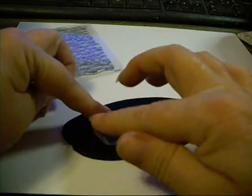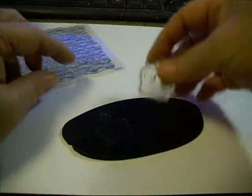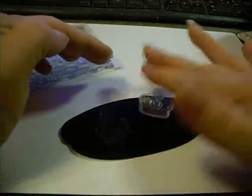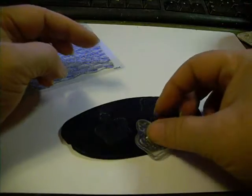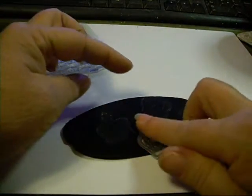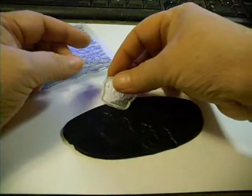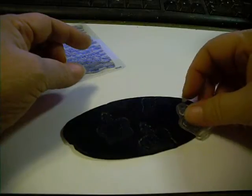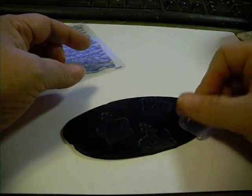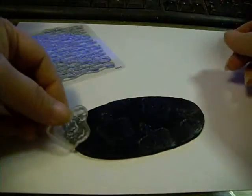You can use it for coating your projects. You can use it for gluing pieces together that you're going to bake. You can use it for decorating projects that you've made. You can use it for making projects. It really is endless what you can use it for. Today I'm just going to be using it to coat these pieces.